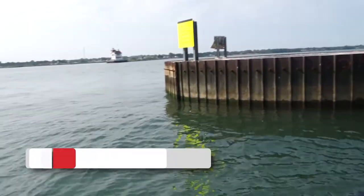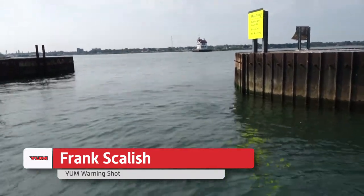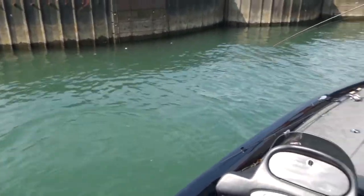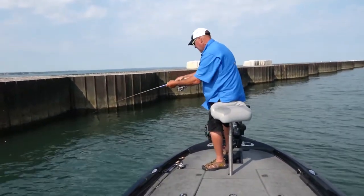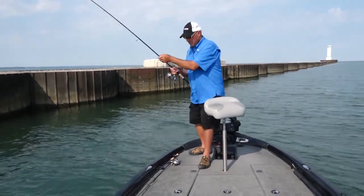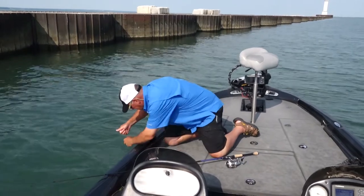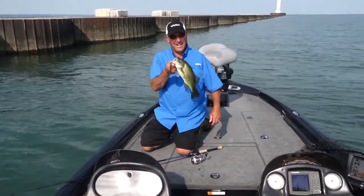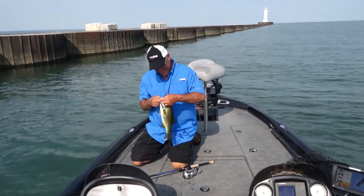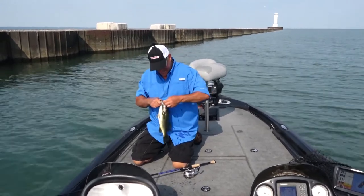Got him! My line is so frayed up from all these zebra mussels, I'm afraid to put any real pressure on them. Even these smaller ones fight like crazy. Look at what I got — I got me the elusive Lake Erie largemouth. I got him on a Yum Warning Shot. Finicky biters.